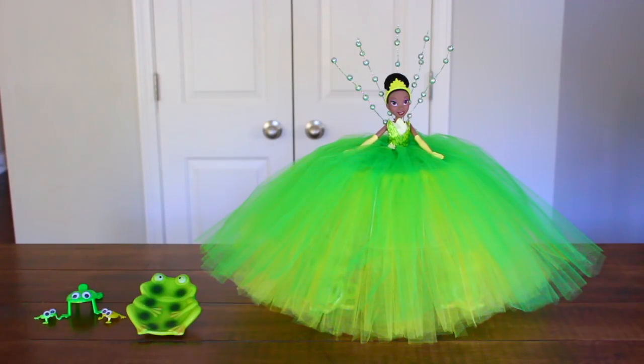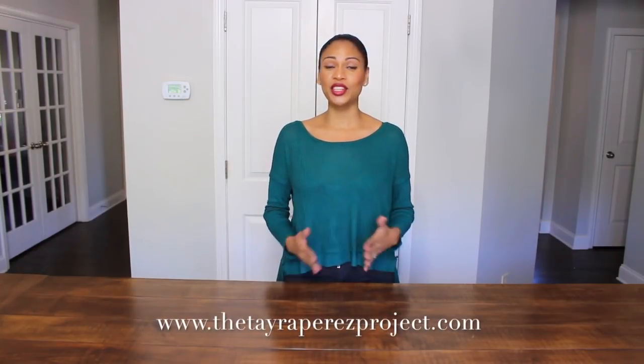This is it - this is my Princess Tiana centerpiece and some of the items I'm going to be using for my setup. I love it, I think she looks beautiful. She went from $7.95 to a million bucks! The ornament in the back is a perfect touch, and she's also sitting there all on her own - no bowl necessary. I hope you guys enjoyed this video. Make sure to give it a thumbs up if you liked it and subscribe if you haven't. Also make sure to check out TyraPerezProject.com for more inspiration and to check out my store. Until next time, bye!